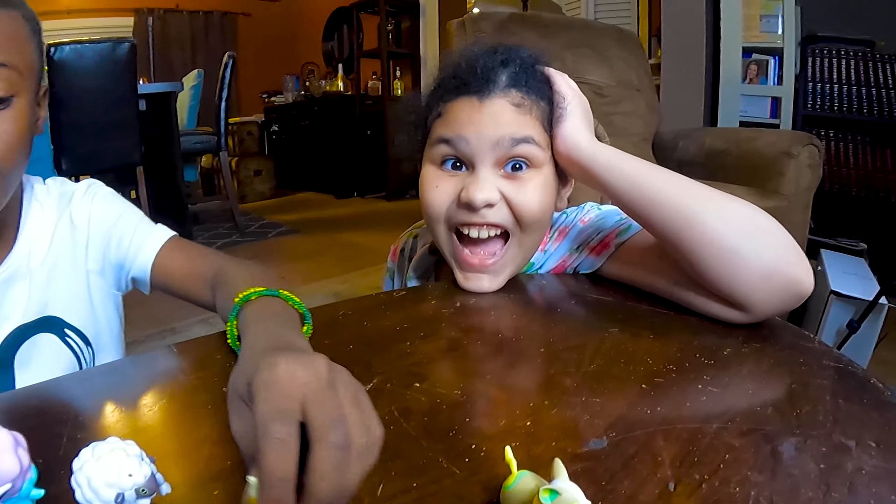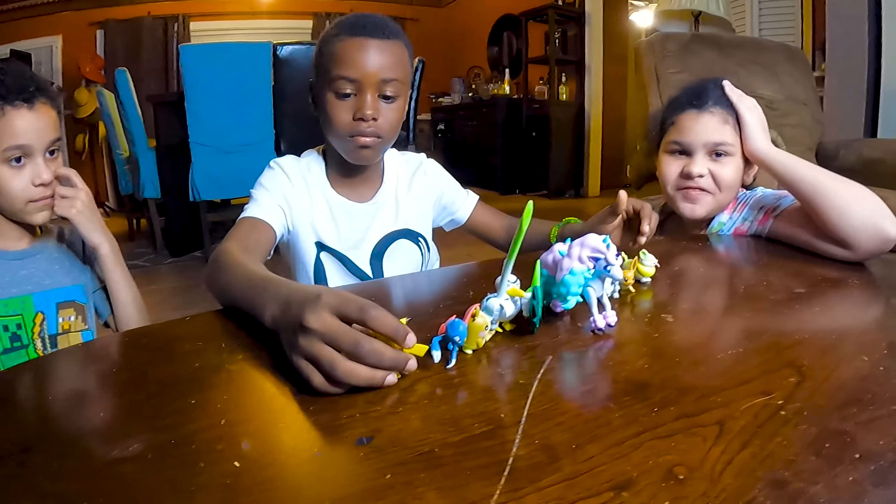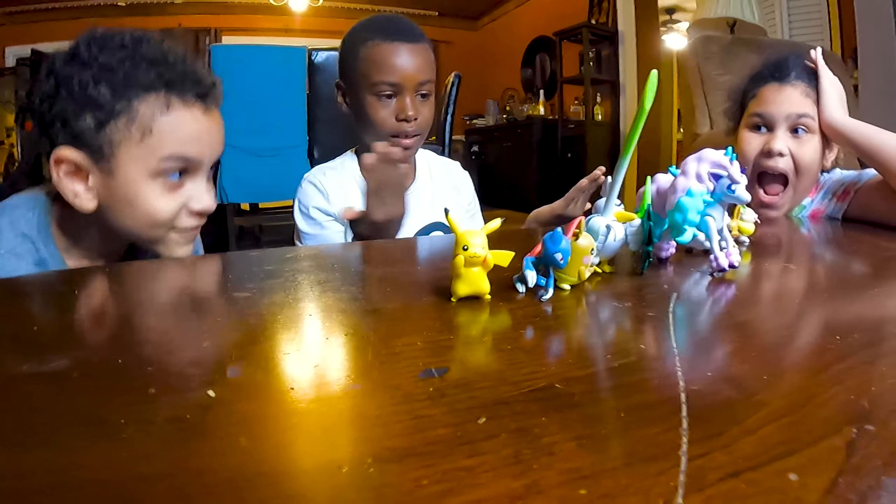Yes! Yay! We have a new friend. Hold on, I'm not ready, I'm not ready.